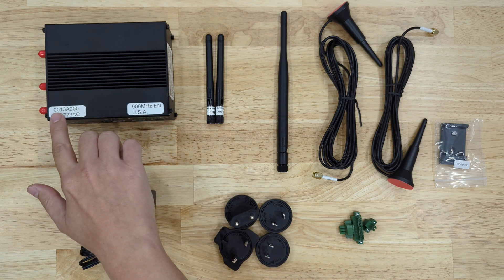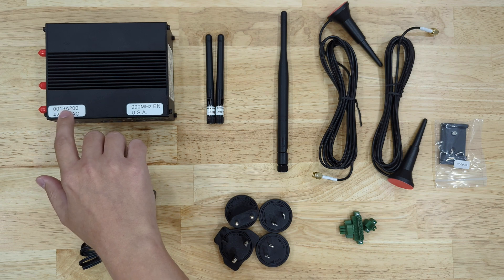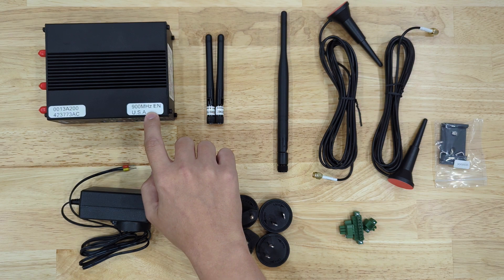On the gateway itself, you'll have these stickers. This is the MAC address of the wireless module — the DigiMesh module — inside this gateway, as well as the frequency that it's using.